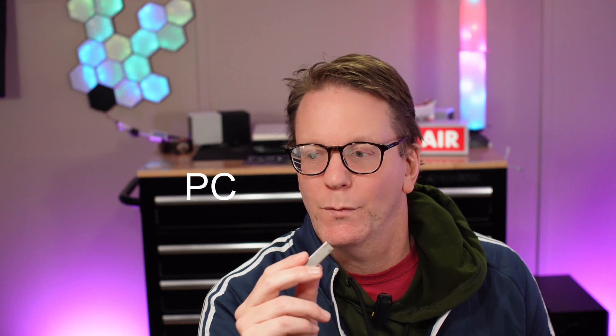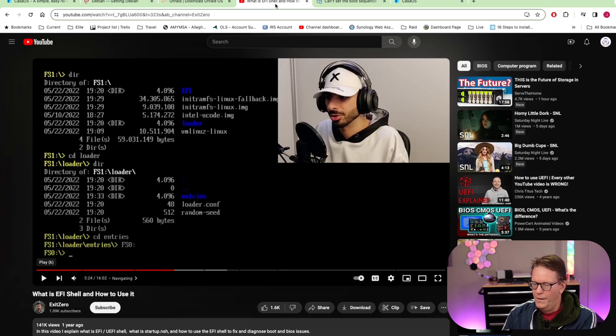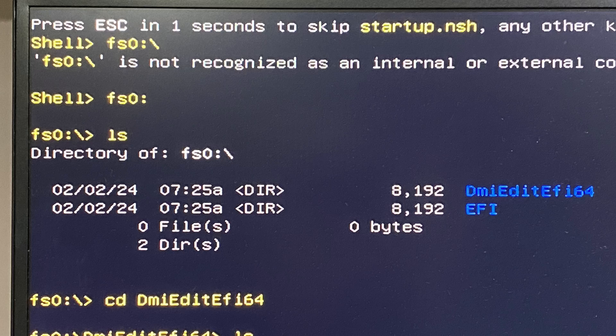Now reinstall the flash drive in the computer and delete everything except two folders: the EFI folder and the DMIEditEFI64 folder. Put it back into the computer and turn it on. Using the knowledge from Exit Zero, we're going to type in 'FS0:' then 'LS' to see the contents of that folder. You'll see DMIEditEFI64, so change to that directory by typing 'CD DMIEditEFI64' and hit Enter. Type 'LS' again to see the contents.